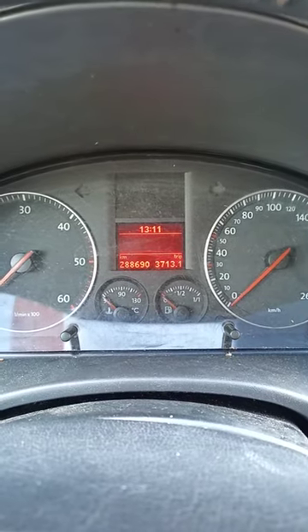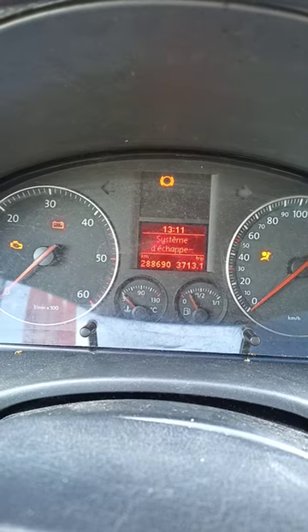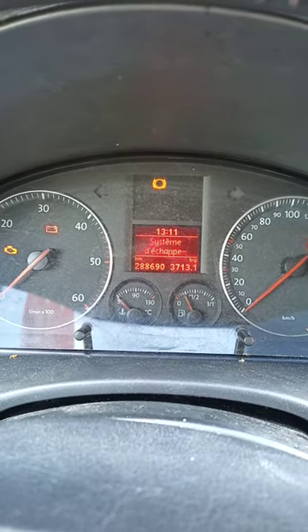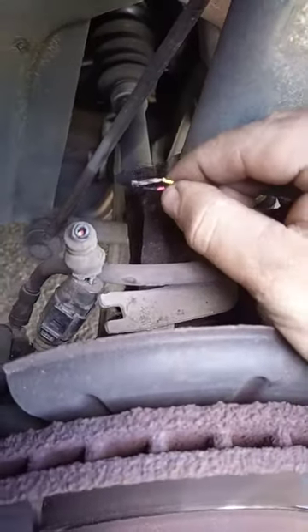So you turn your ignition on and you notice the brake light stays on — what could that be? Well, let me show you. I already cut the wires of the wire sensor.